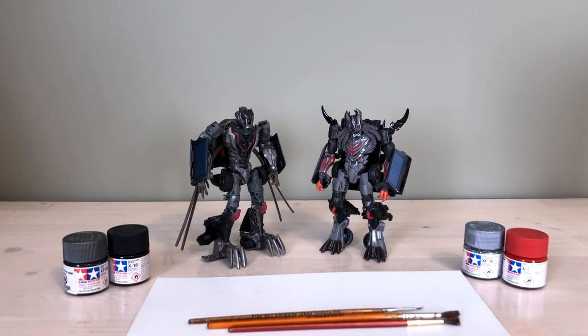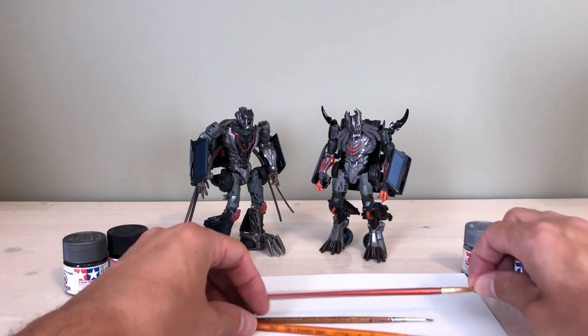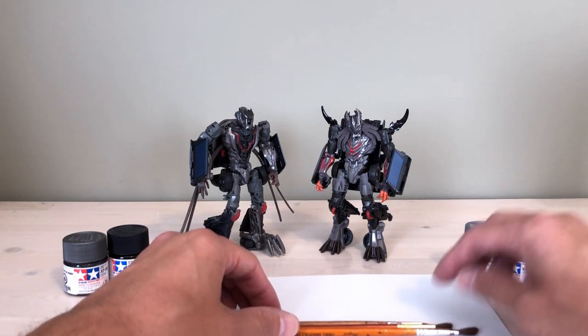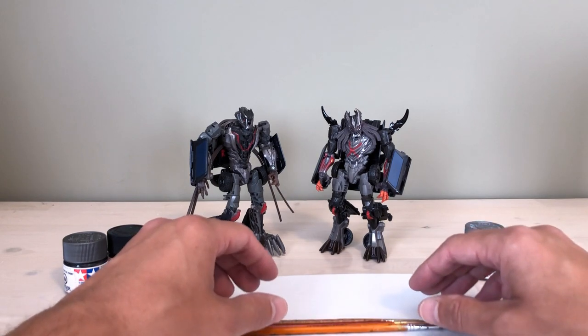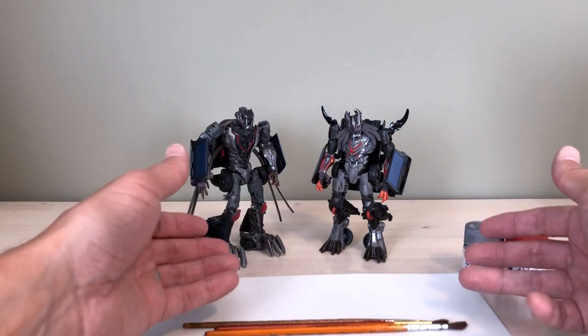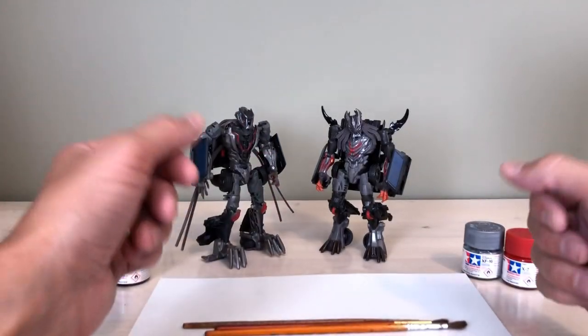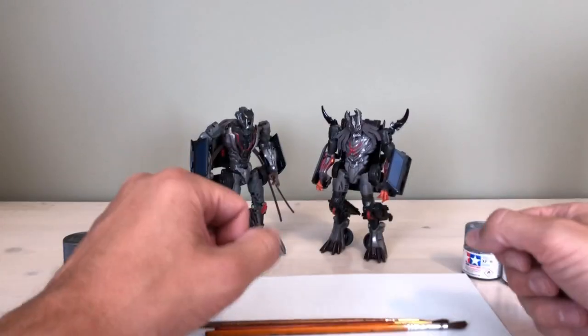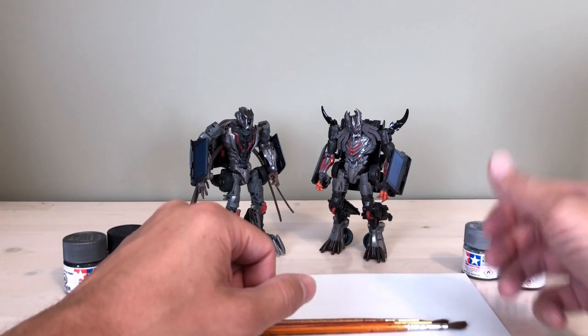Hey Transformers fans, welcome back! Here I am with episode number four of my series on the basics of Transformers customizing. This particular video comes via an idea from a Twitter friend who suggested I put together a video showing how I paint and the approach I use when actually applying paint to figures — so that's exactly what I'm going to do.